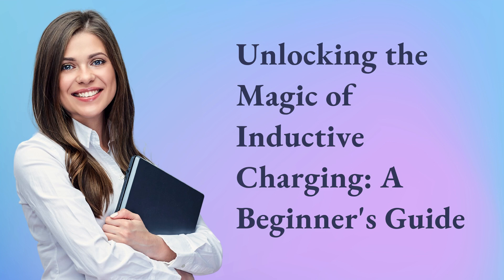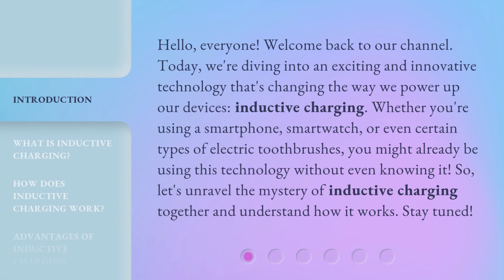Unlocking the Magic of Inductive Charging: a Beginner's Guide. Hello everyone, welcome back to our channel. Today we're diving into an exciting and innovative technology that's changing the way we power up our devices — inductive charging. Whether you're using a smartphone, smartwatch, or even certain types of electric toothbrushes, you might already be using this technology without even knowing it. Let's unravel the mystery of inductive charging together and understand how it works. Stay tuned!